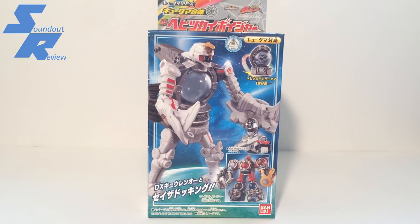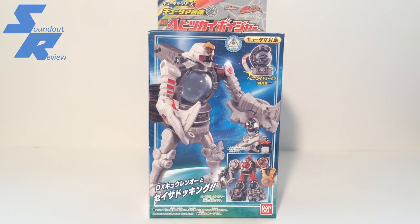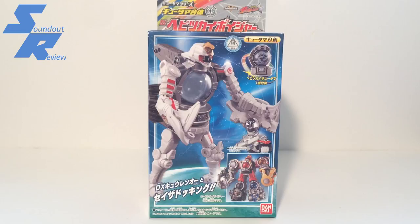This, of course, belongs to Habitsukai Silver. This did retail for 2200 yen at the Japanese retail market. It was released February 2017, and for whatever reason, this, along with all three other separately sold Voyagers, became hard to find for various reasons.